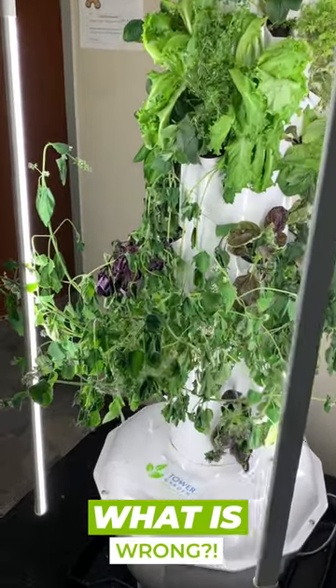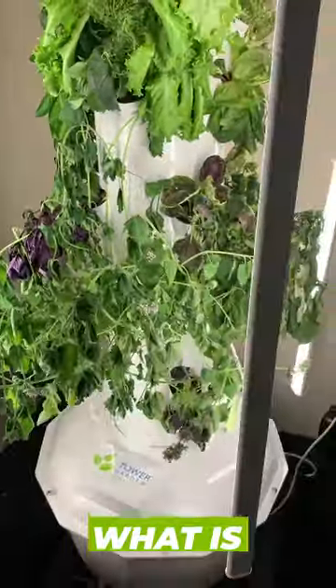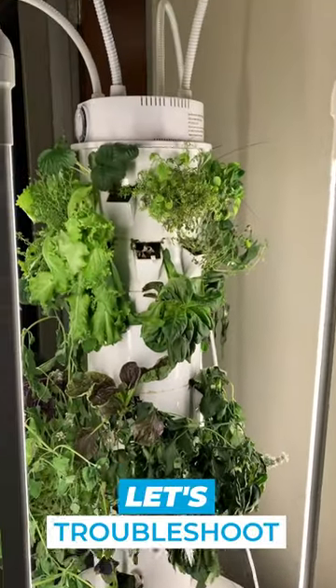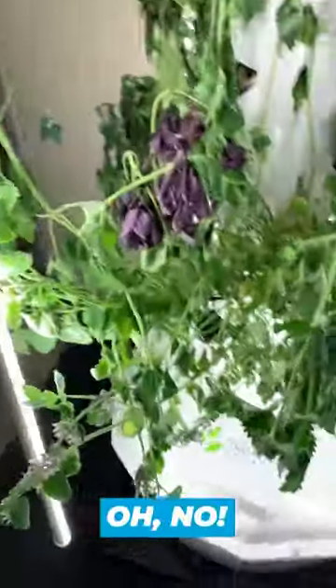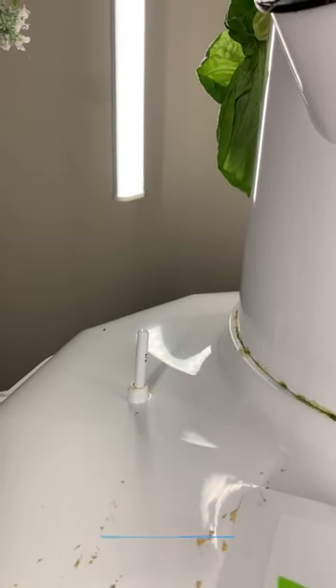Look at our baby. We walk in and she's all droopy, which means either the pump didn't turn on or there was no water for the pump to circulate through the system. And per our indicator, there's no water.